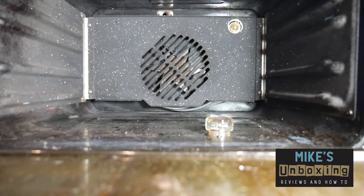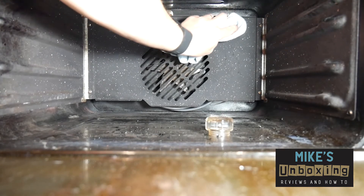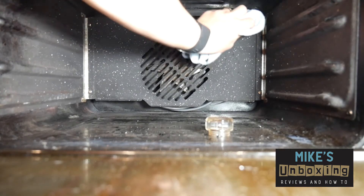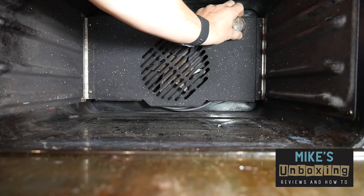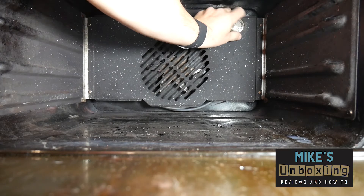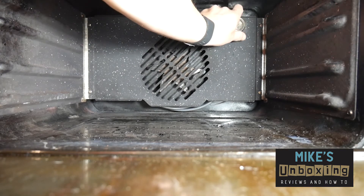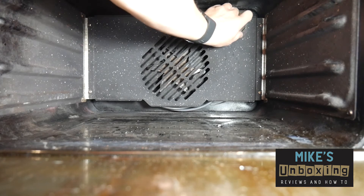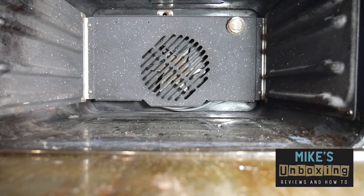Using your microfiber cloth again, make sure you wipe off any grease that may have transferred. Last thing — replace the glass dome. Make sure it's fitted tight, then you can turn the mains back on and test to see if it works.